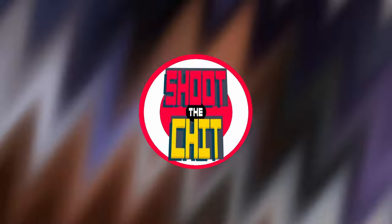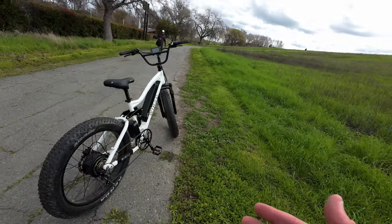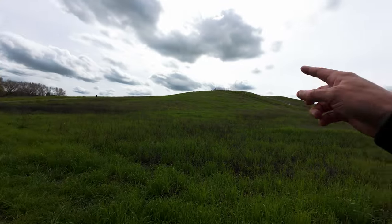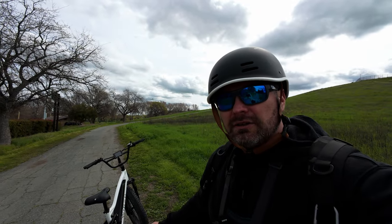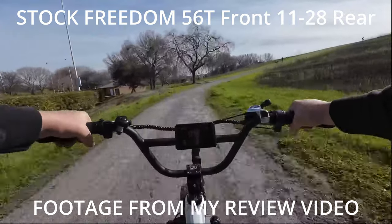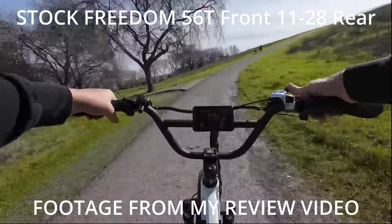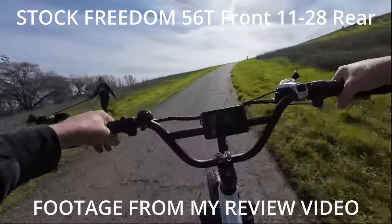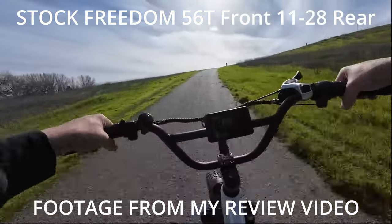Alright guys, we are here at the proving ground. We're going to be taking the bike from here and riding up this path all the way up to the top of this hill. I would like to be able to go up this hill in pedal assist 3 — I've had to use pedal assist 5 with the stock setup. This is a fairly steep hill. I'm in the lowest gear right now — you can see it's already struggling, and this goes back to my point that this thing is geared too high.